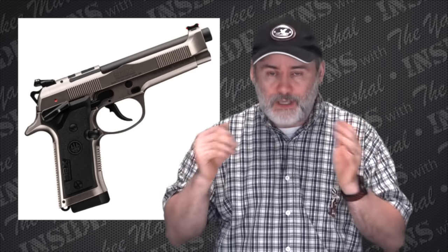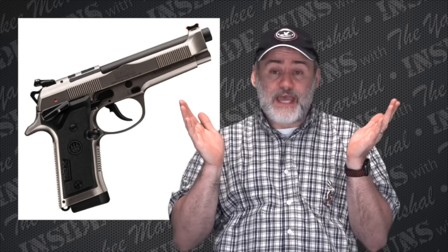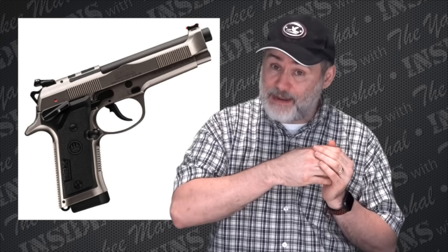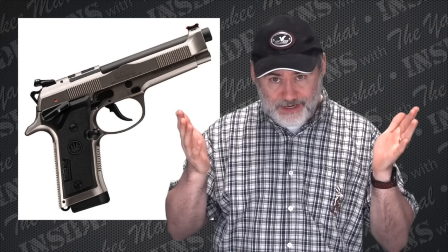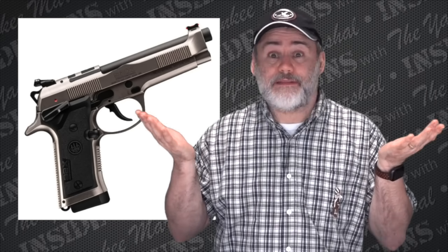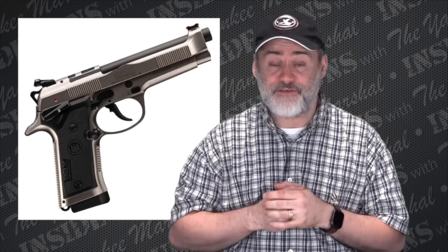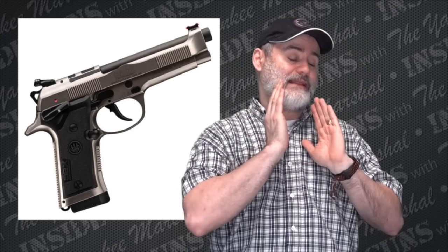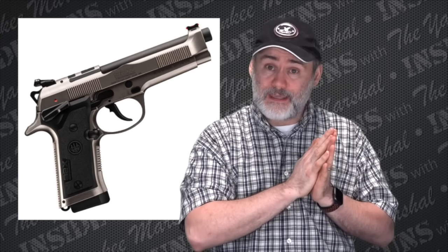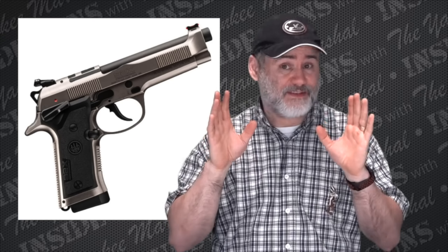This is a pretty awesome little gun. They say they've lightened the frame and the slide. I see that they've lightened the frame by taking off the rail, because I guess they assume the carry version doesn't need a rail. As far as the slide, I don't know — maybe what they did is just cutting out stuff for the red dot, but it says they lightened the inner part of the slide and milled off some parts on the inside to make it lighter.